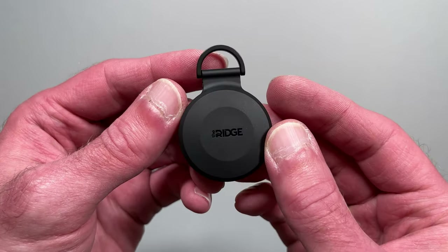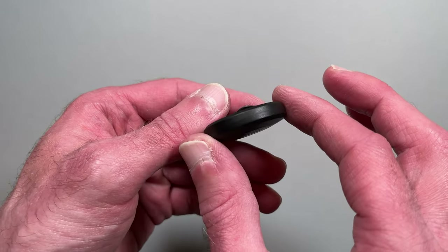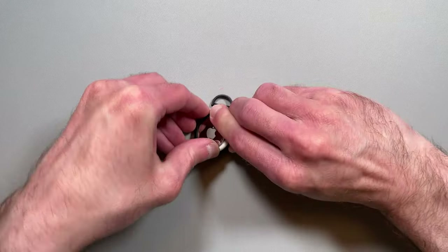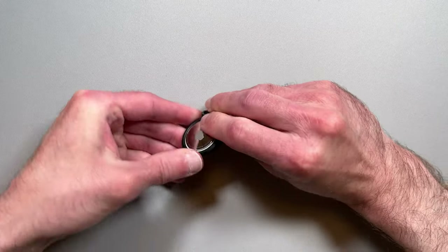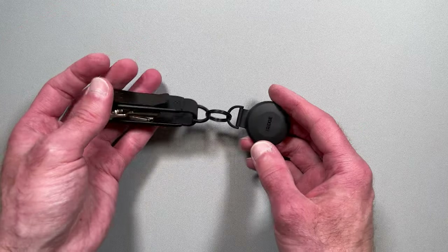The hanging AirTag holder lets you add an AirTag to the key case key organizer. Made of TPU, it is smooth to the touch and somewhat flexible, making the AirTag easy to install. The holder attaches to the D-ring on the key case with either of the included key rings.